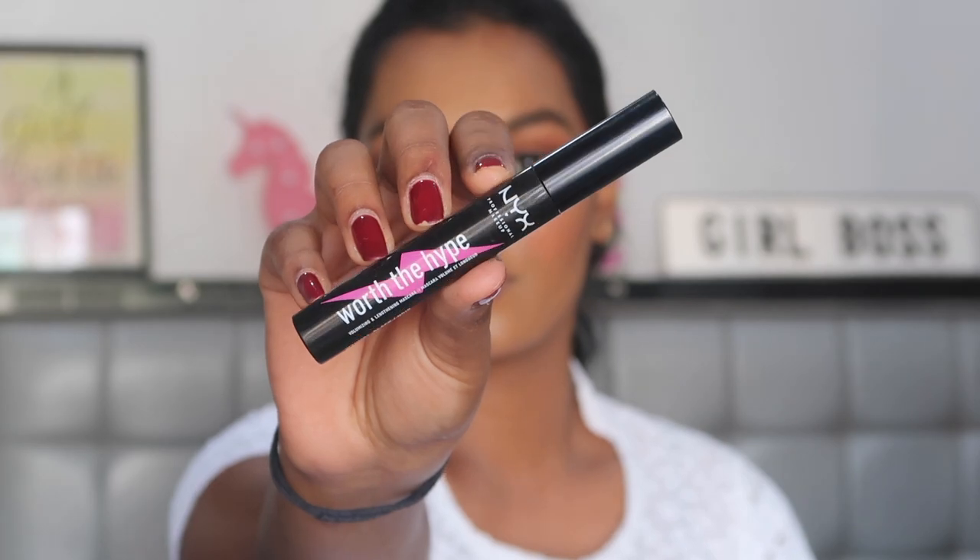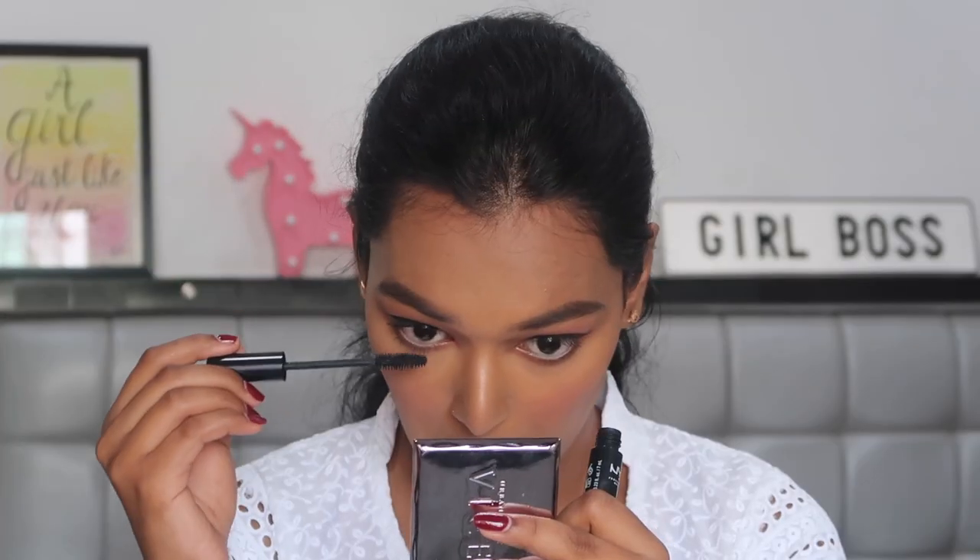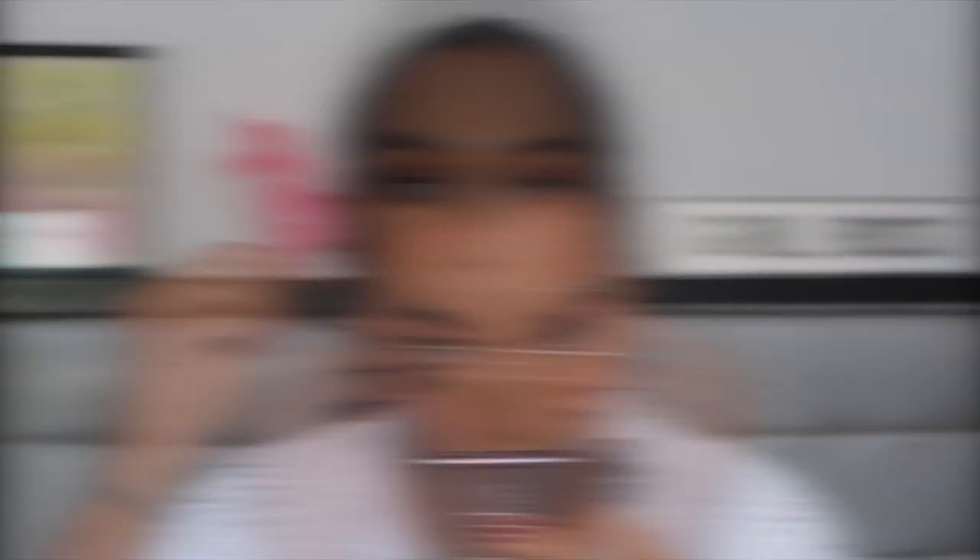For mascara I'm using the NYX Worth the Hype Mascara, coating my top as well as bottom lashes. For falsies I'm using the Glommier Beauty Falsies in the style Halo. These are really dramatic and very long — I did end up cutting a little bit on the edges to make them fit my eye shape.